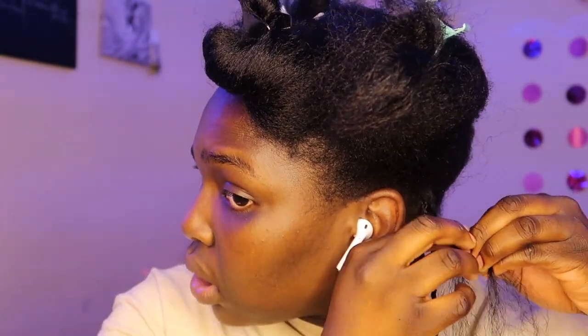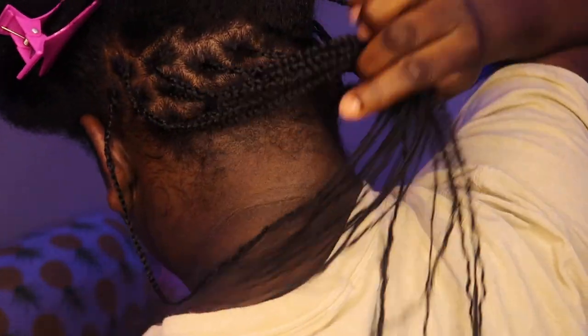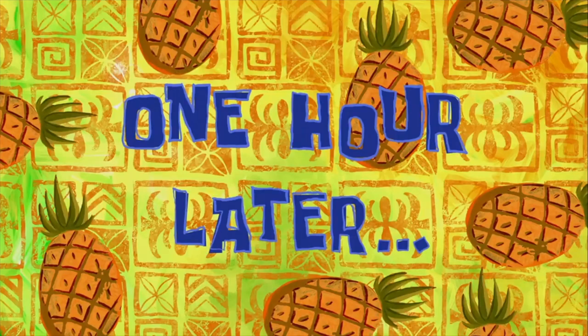Oh my hand is tired and I'm only on the second one. After some time, this is what I got done — how is it looking? The next time you guys will be seeing me is when I'm speeding up this part. One hour later.